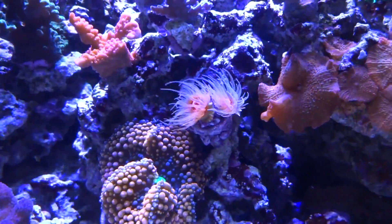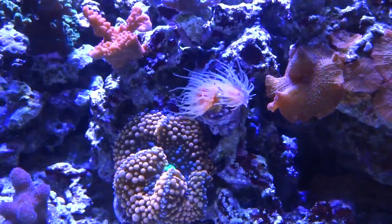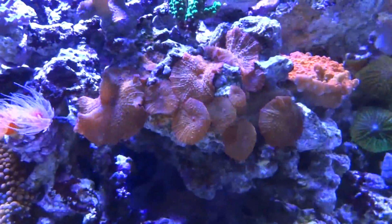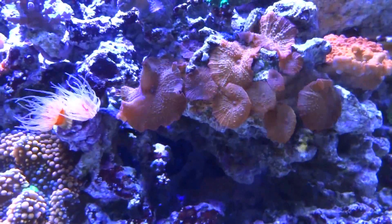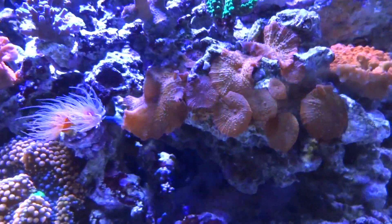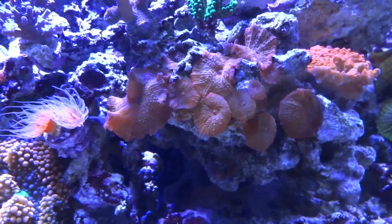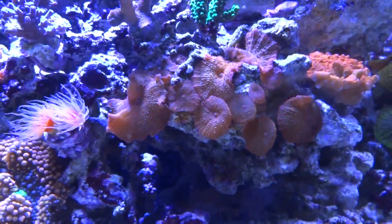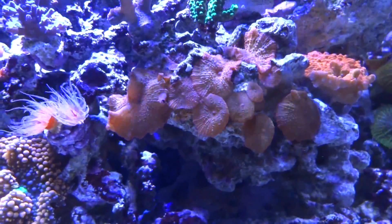My Dendros are doing good — each head has grown, however no new heads have grown since I've had it in the system. And then this is a mushroom colony that kind of started taking off, which is actually in a perfect spot because it's right on the cliff part of the aquascape. I wouldn't be able to put SPS there anyway, so it's a perfect spot for these mushrooms to grow and it adds a nice splash of color to the system.